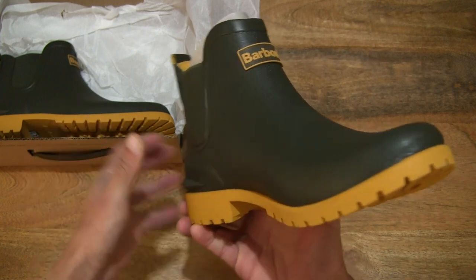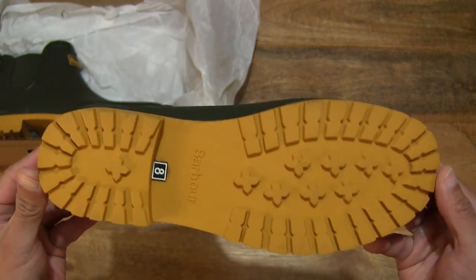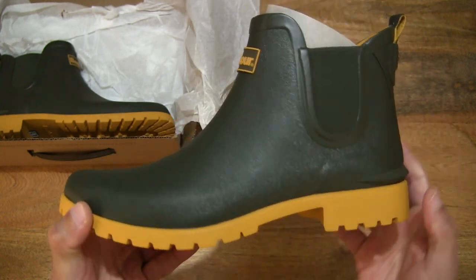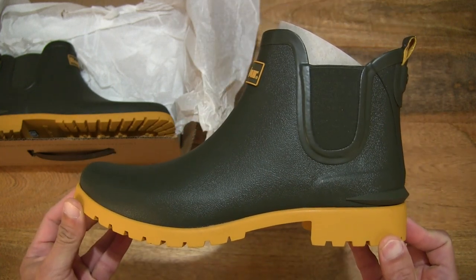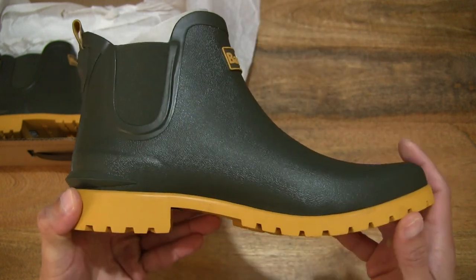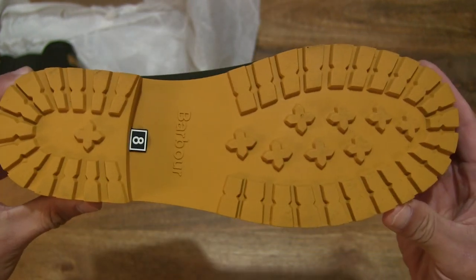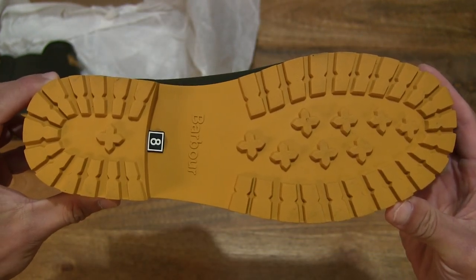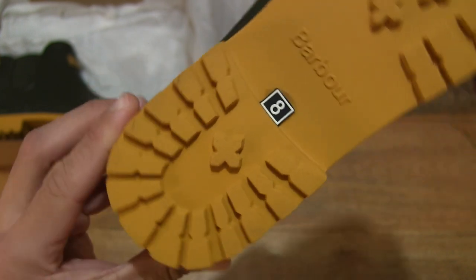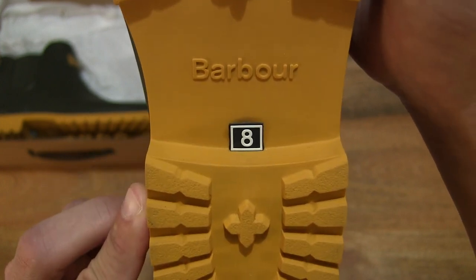As you can see, it does have a cheerful yellow and olive green color. Taking a look at the various aspects of this pair of wellies — it does have a chunky sole with a very thick heel. Looking at the underside, you can see the Barber branding along with the tread of the outsole, and the sizing — number 8, representing UK size 8 in the women's size.